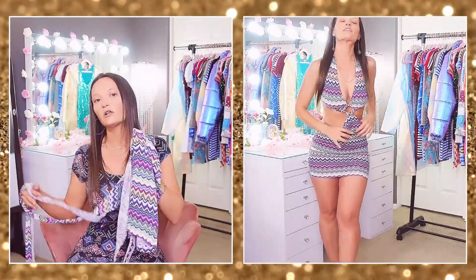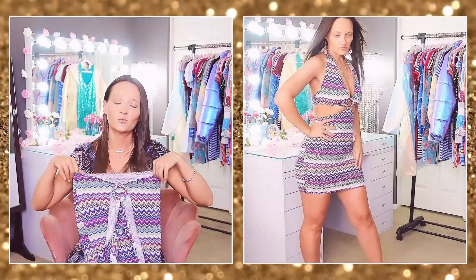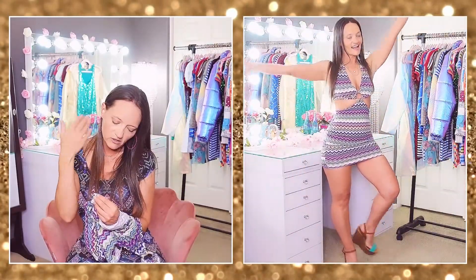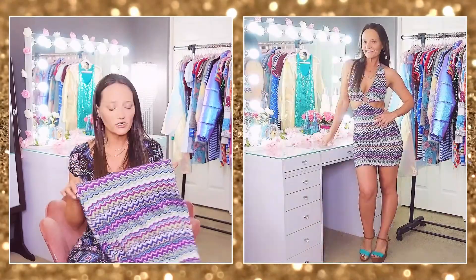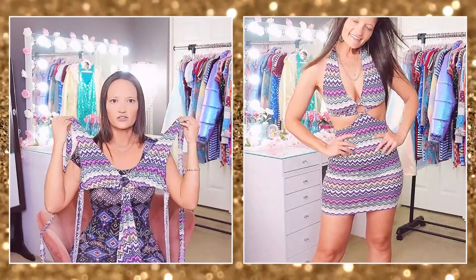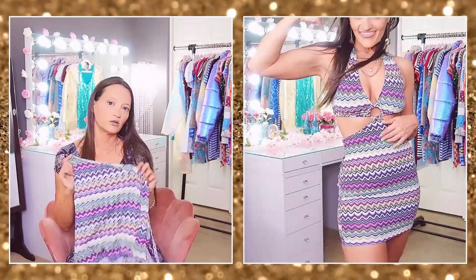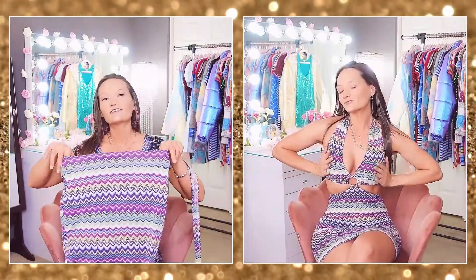I bought this dress in a size extra small, which was fine — a small would have worked too. It's really comfortable; the length is good for me as a short person, though it rode up a little every few steps. The material is 95% polyester and 5% elastane, easy to put on, machine washable and tumble dry low. It's very pretty, unique, and good for summer because of all the openness.